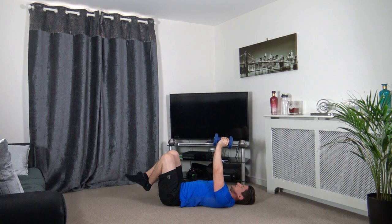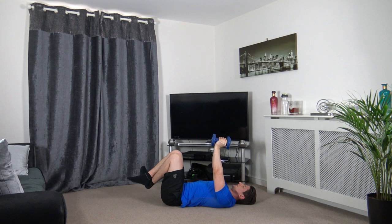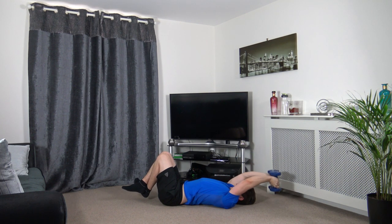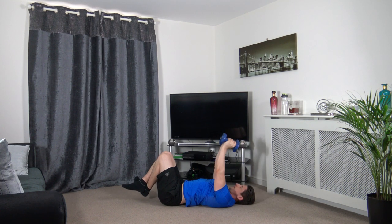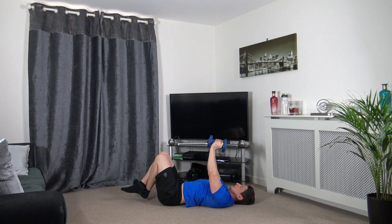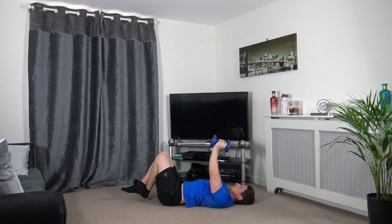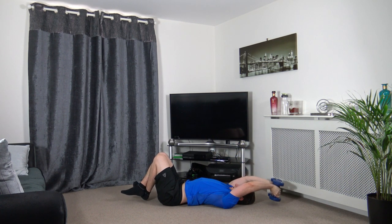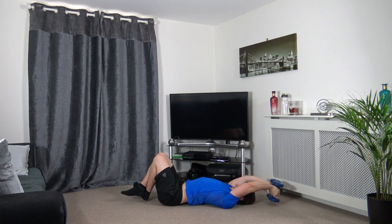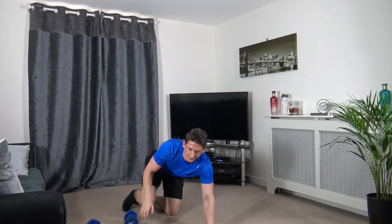One last exercise now guys — dumbbells together for the dumbbell pullover. Then we're going to go through some upper body stretches. Drop it down, back up, just to the upper chest. Take your time with the repetitions. Dumbbells down, well done.